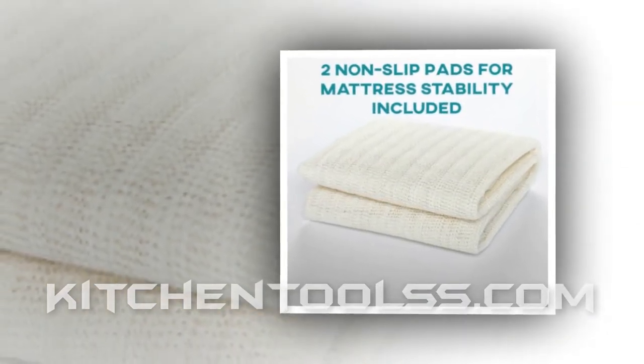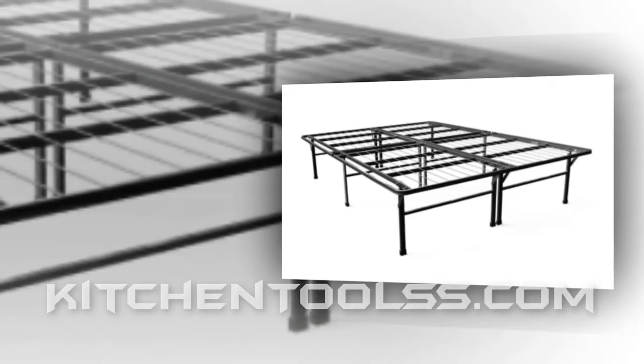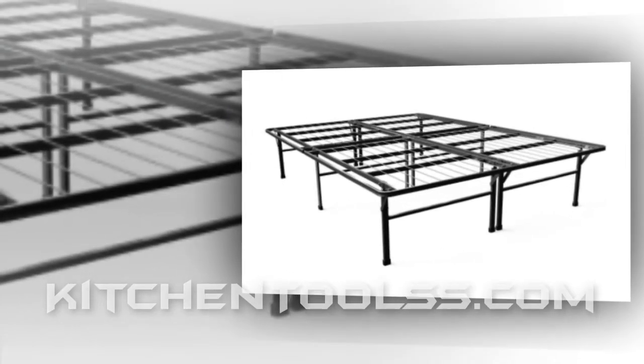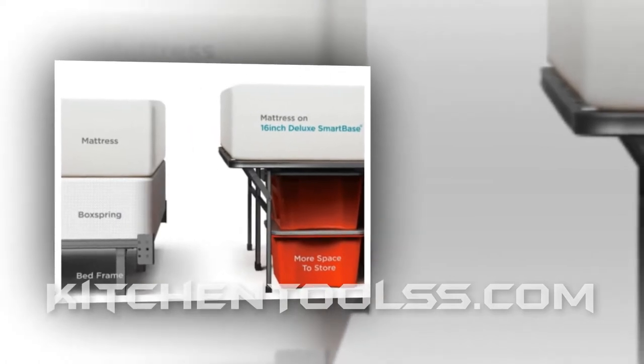The beautifully designed bed frame is smart, easy to assemble, noise free, and affordable. The weight-bearing capacity is extreme — it can hold up thousands of pounds. Most of the users have good impressions about it.